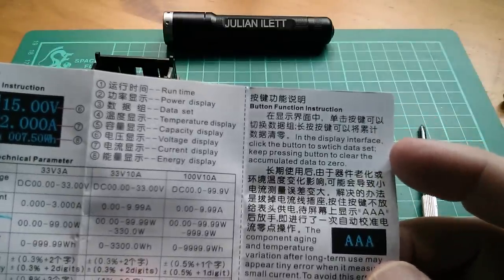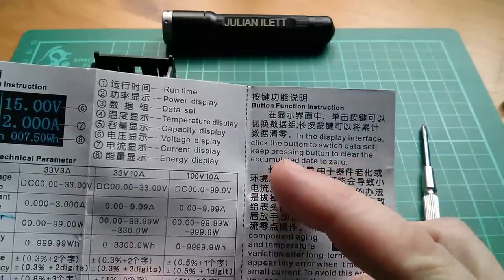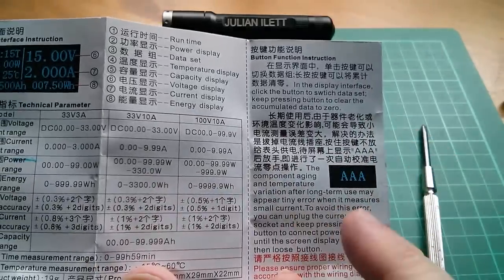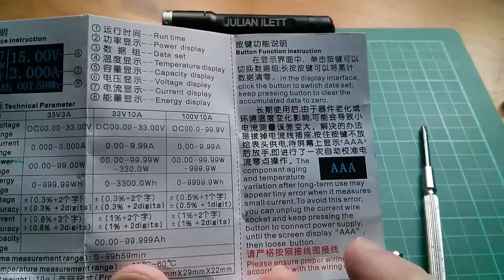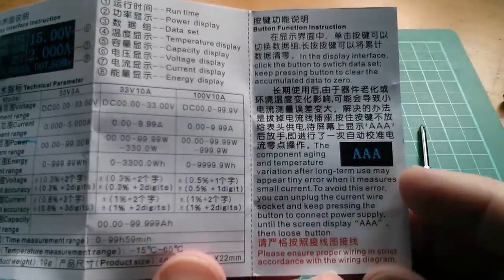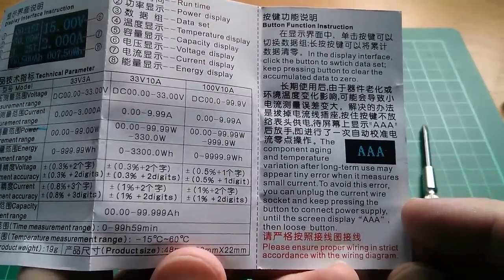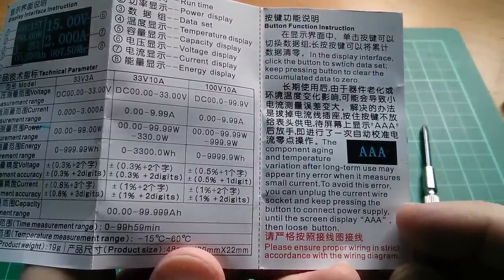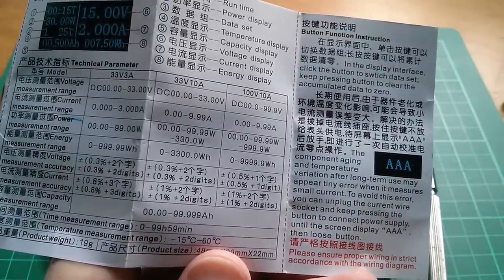Here we are — button function instruction. In the display interface, click the button to switch the data set. So there appear to be two data sets. Keep pressing the button to clear the accumulated data to zero. And what's this? Long-term use may appear — tiny error when it measures small current, the screen displays AAA. That looks like a current offset calibration: when there's no current flowing and it shows something other than zero, you hold the button for a long time, it'll show AAA, and that's calibration to reset the current measurement if it's drifted off — because of component aging and tolerances and all that sort of thing. Yeah, that's pretty good.